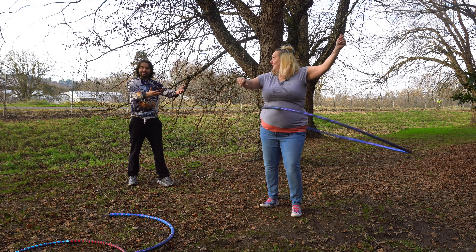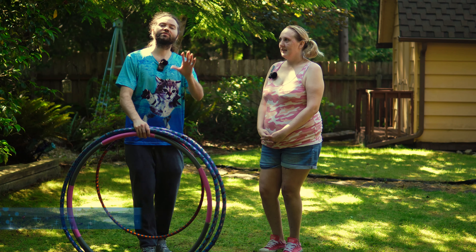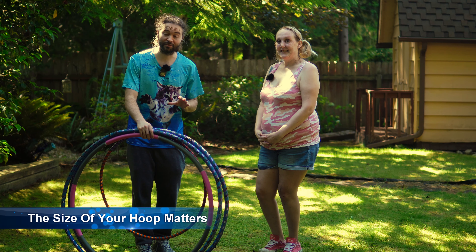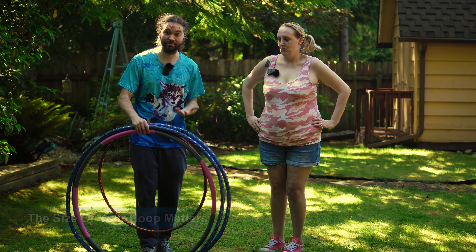However, if you don't have a plus-size body type, you can still learn how to hula hoop watching this video too. The first thing I want to talk about in this video, which is probably the most important thing when you are first starting hula hooping, is the size of hula hoop that you use.